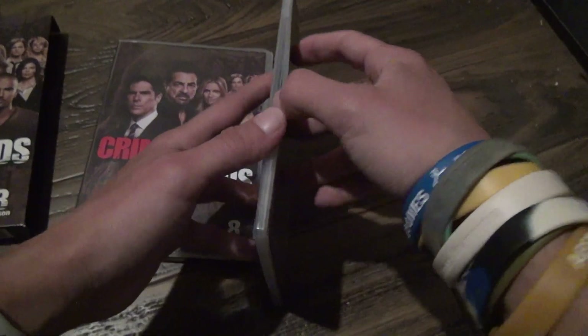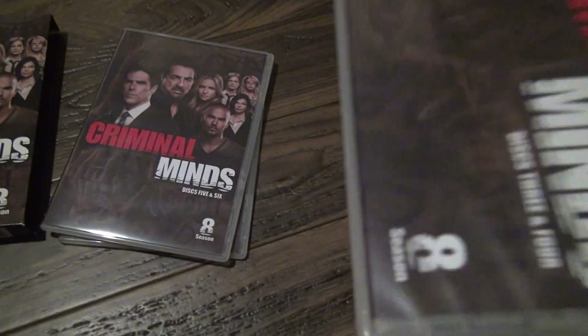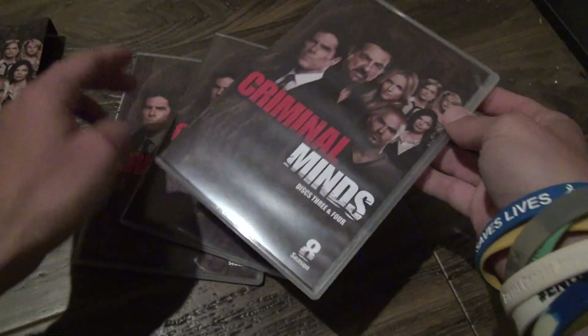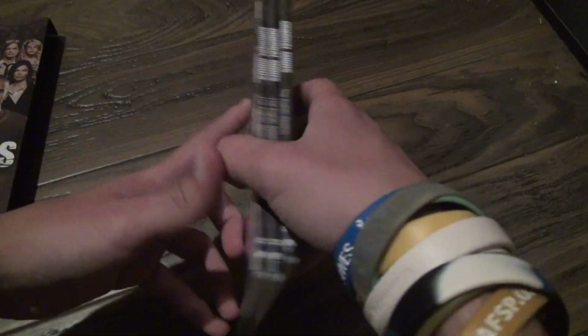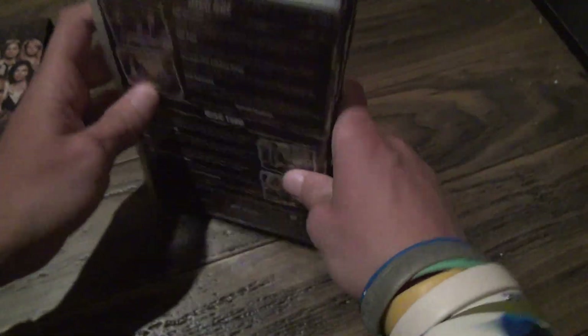And the next one — yeah, it's all the same, kind of depressing. Hey, a couple seasons ago that I unboxed, there was one that was different. It didn't make any sense to me either, because why would one case inside look different than all the others? But I guess people just do things differently.